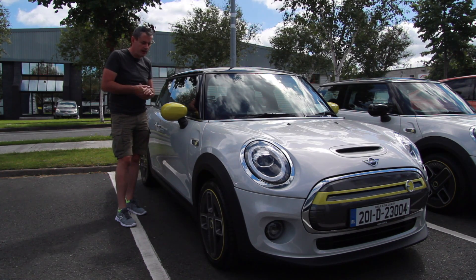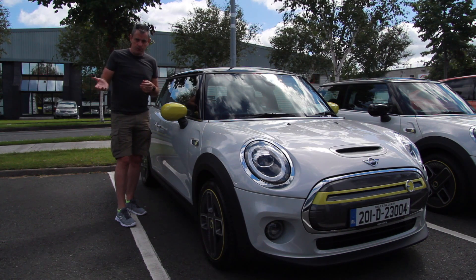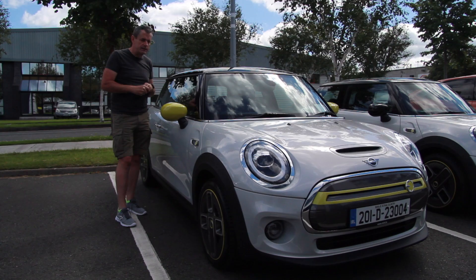Rules. I drive this like I drive any other car. Not going to give it any special treatment, not going to slow down, not going to drive at 90 when I should be driving at 100. I am going to keep the speed limits and I am going to use cruise control whenever I can — just the same as I would do in any petrol or diesel car.